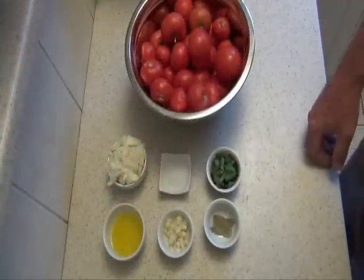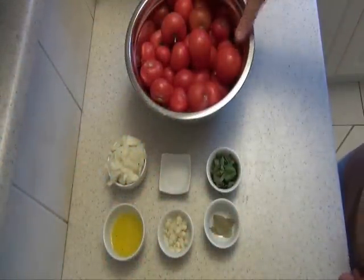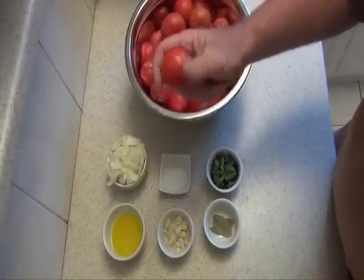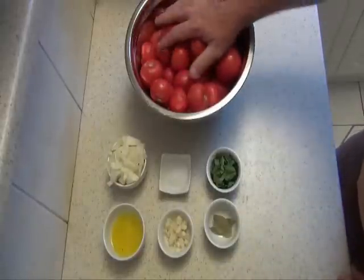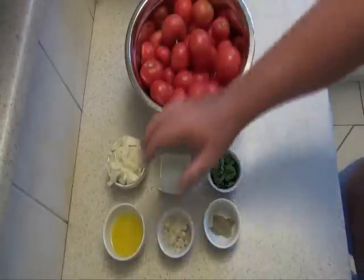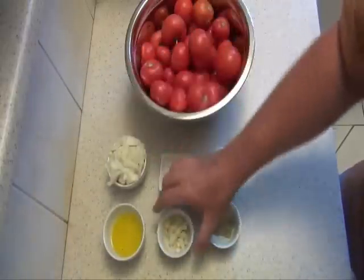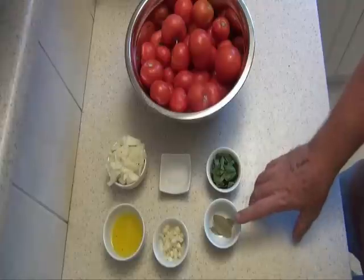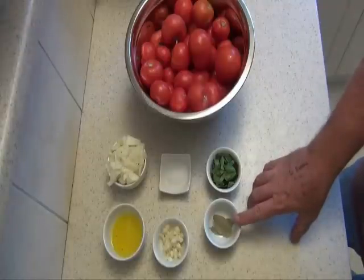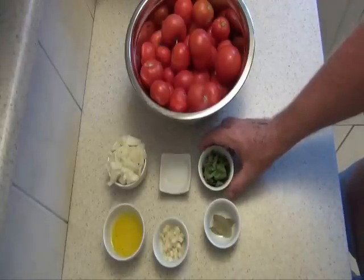Here are our ingredients. I've got two kilos of my homegrown tomatoes — they're a bit all over the shop in size because it's my last bit of harvest this year. Two tablespoons of good olive oil, one brown onion, three big cloves of garlic, a teaspoon of sugar, two bay leaves, and roughly a tablespoon of basil.